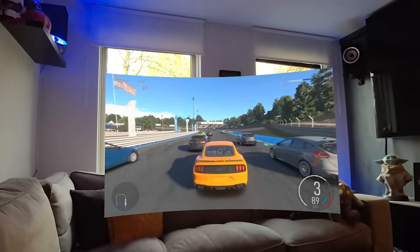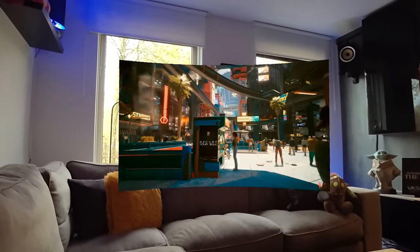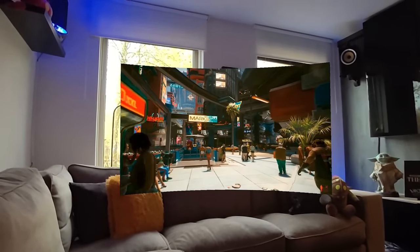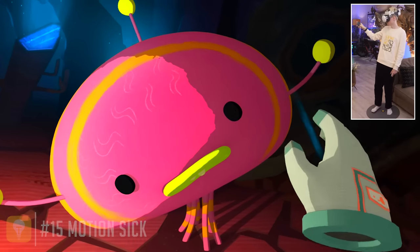When you have Xbox Game Pass, you can play your favorite titles on your Quest by streaming them to the headset from the cloud. You connect your controller over Bluetooth and then start jumping into the best the subscription has to offer. Welcome to the future.